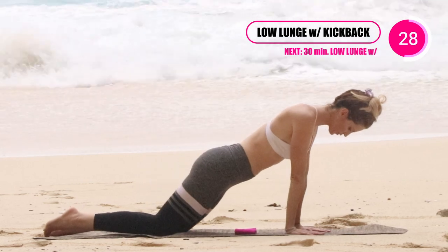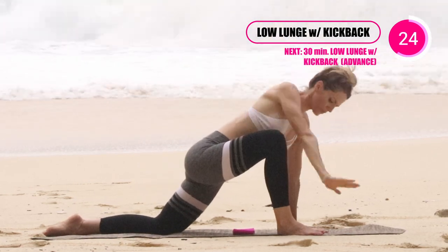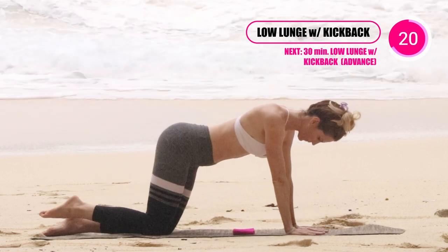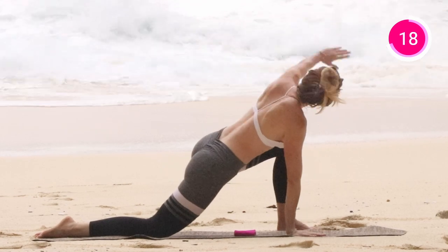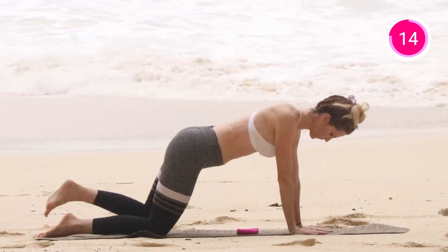I'm gonna start with a beginner move where you're on your knees. You're gonna step that foot up, twist, and then as you step back, you're gonna activate your glutes and kick it back. This can be as slow as you would like. This is a warm up to really activate and let the body start to wake up.